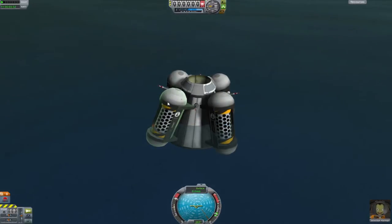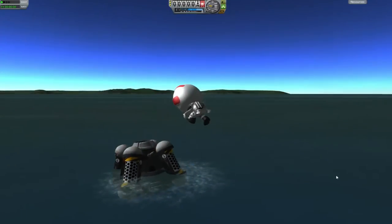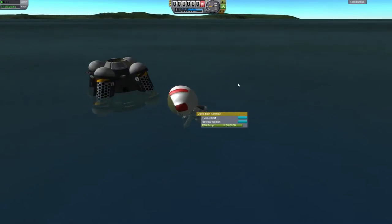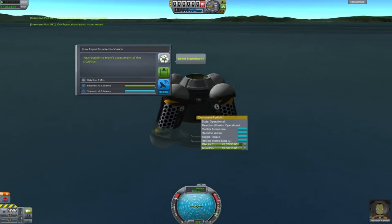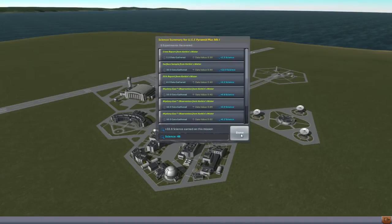Observe mystery goo again — keep all that data. Don't die Jebediah. Okay, EVA report. Take some samples. Oh, you can swim! That is so cool, I love this game. Grab onto the ship, board the ship, do a crew report. And recover. So it wasn't a failure — it was not a failure. It crashed, sort of, but it was not technically a failure because we got 48 science off of that.